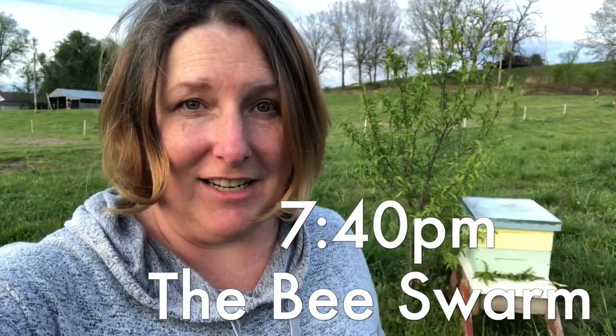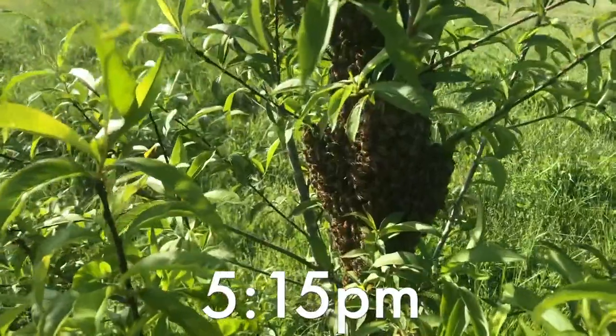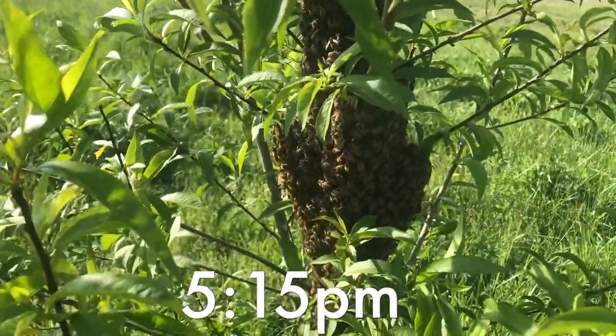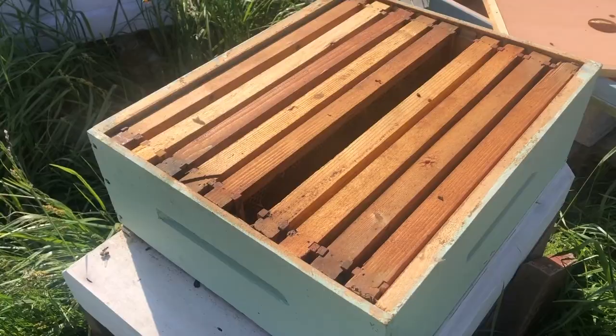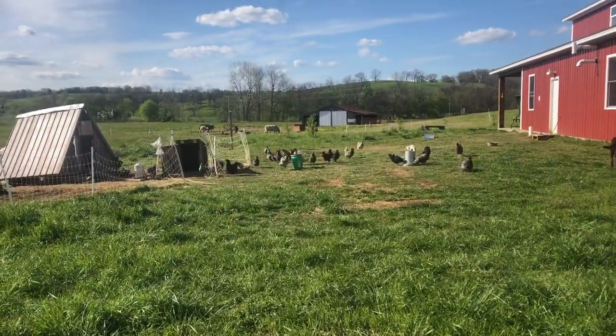I saved a hive — I did not lose the colony. After winter, we had one beehive that I split into three other beehives, but even that wasn't enough because one of my beehives ended up in the tree. So I'm simply going to reposition this hive over there.